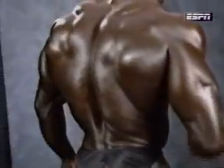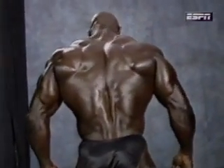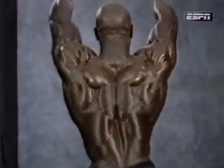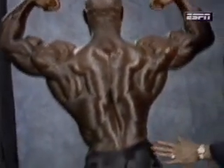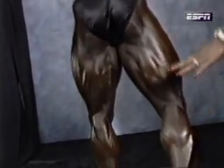Then we have the rear double bicep. Here you're showing everything — basically the back, the biceps from the rear, and the lower back. Excellent — very difficult pose. Going down, looking at the legs, hamstrings, and the calves. Excellent.